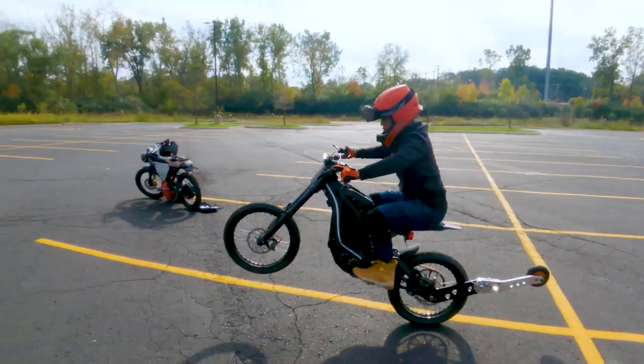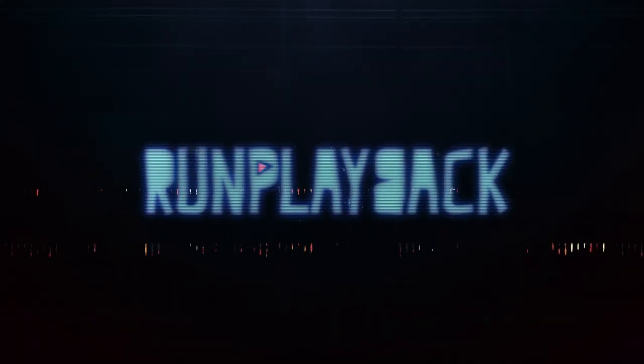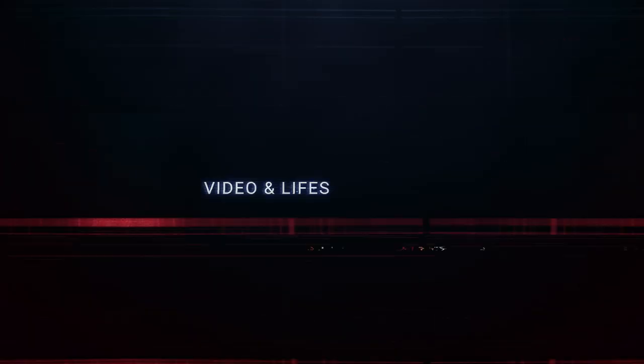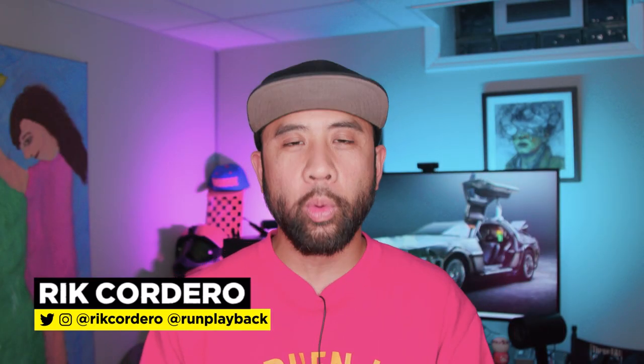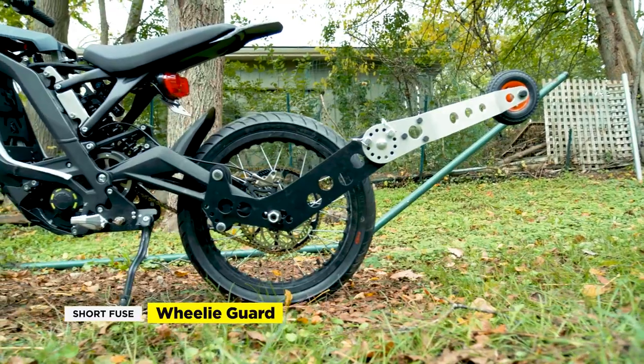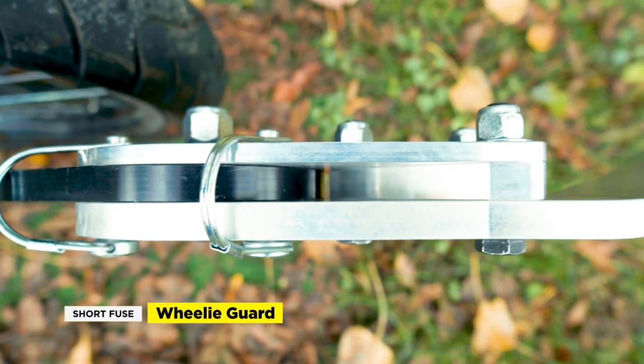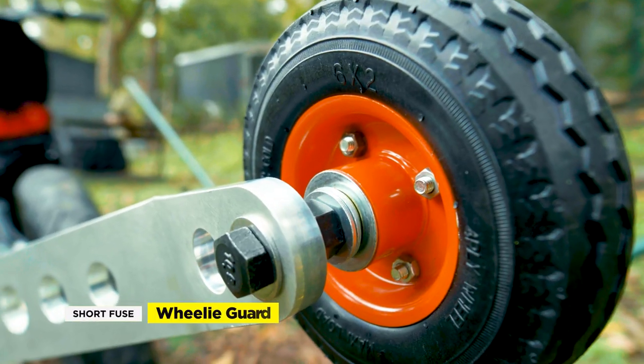So how do you install the wheelie guard on the Suron X? That's coming right up. Hey everyone, my name is Rick Cordero. Welcome to Run Playback, where we help you with video and tech tips to lead a more efficient and affordable lifestyle. Let's be creative and save money at the same time. In this video, we'll check out the short fuse wheelie guard on the Suron X. The wheelie guard is like a cheat code to help you learn how to wheelie faster. Stick around to find out.